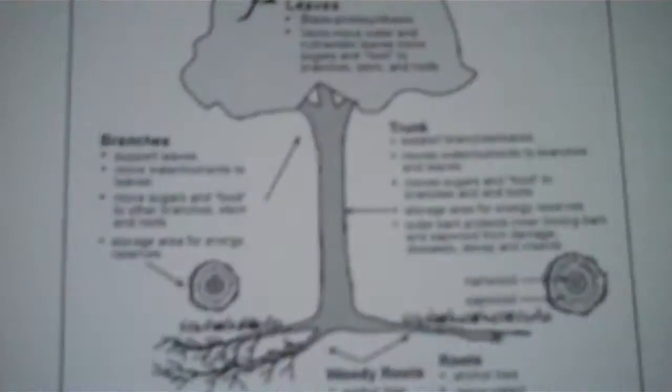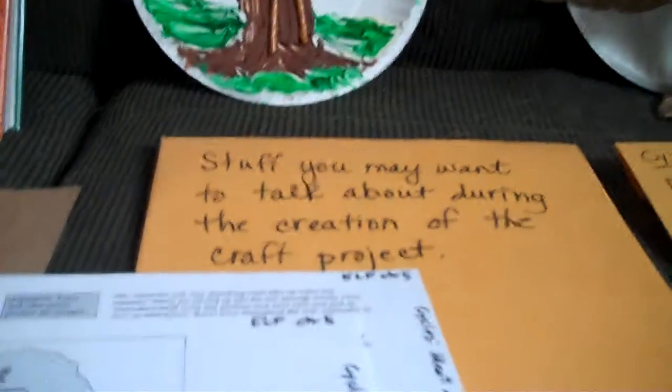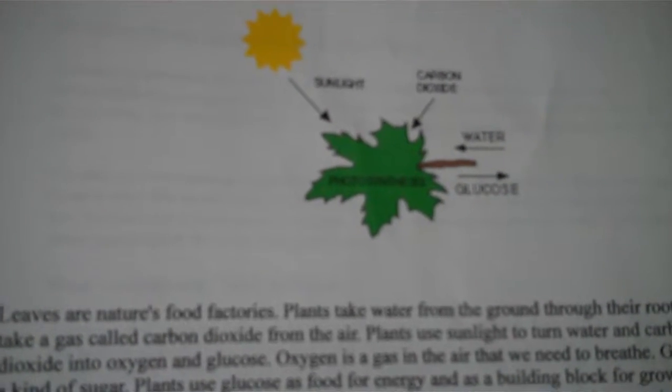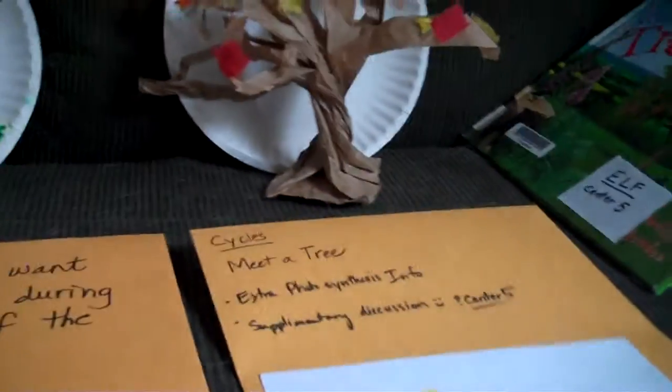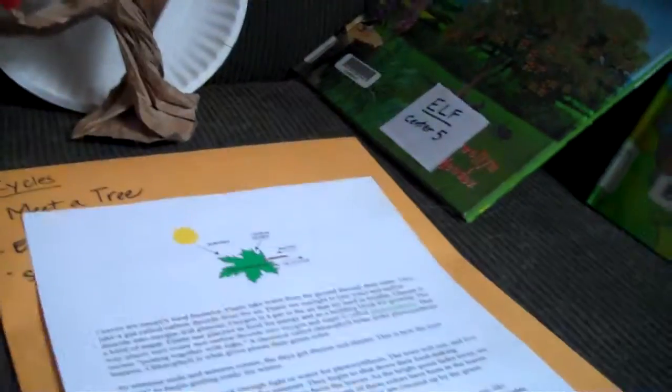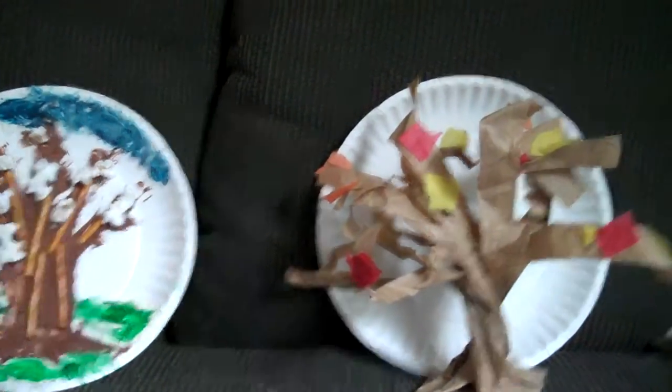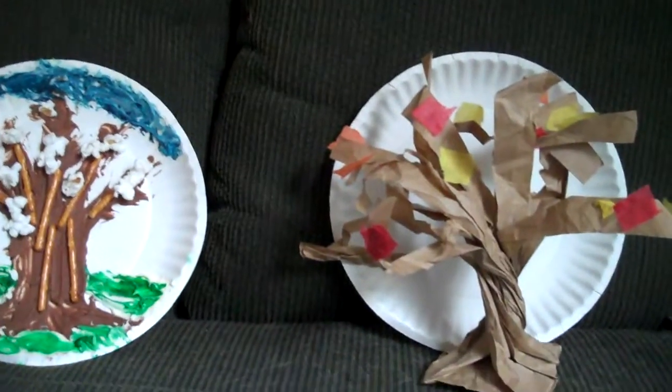There's a great picture in there that covers the main parts of a tree, defines them, and tells what they do. There's also a sheet about photosynthesis. These are information sheets just to help you have things to talk about and keep kids focused on learning about trees while they're doing the craft. Sometimes the craft center is the first thing they go to and they don't know a lot about trees yet, so that's why it's important to give them that information.